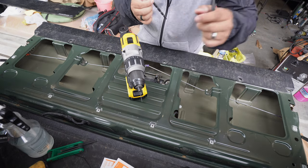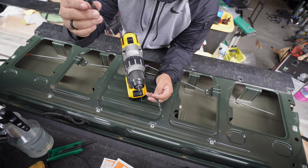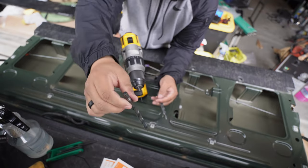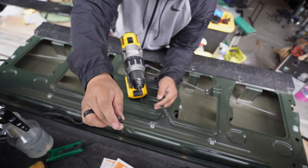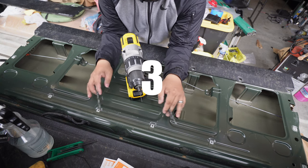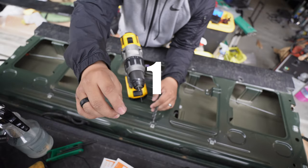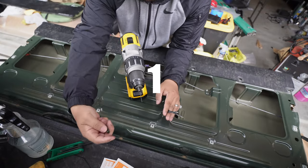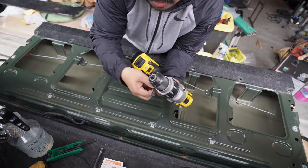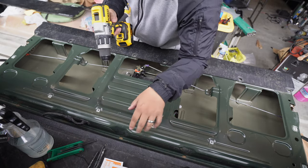I'm going to step my way up through the drill bits, ending at a five-sixteenths drill bit - this is about the same diameter as the bolts on the insert. If you end up putting it on and it's not sitting flat, you might have to go one size bigger. If you measured your stuff out correctly it should all fall into place. If not, just step up to a bigger drill bit.